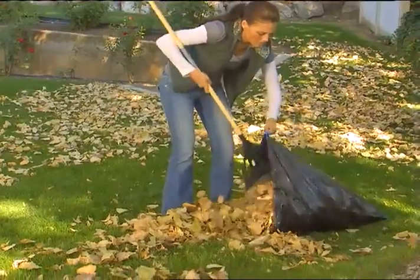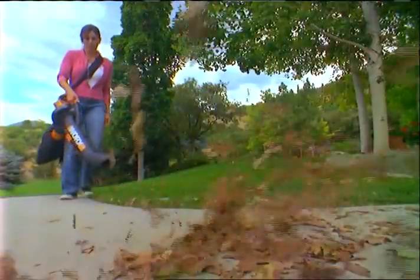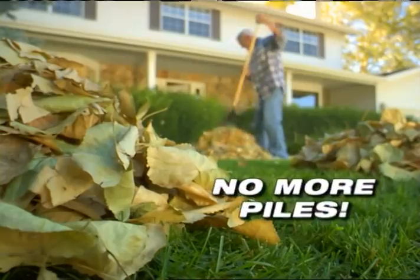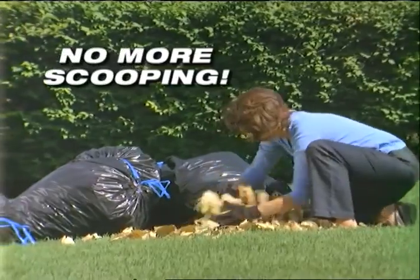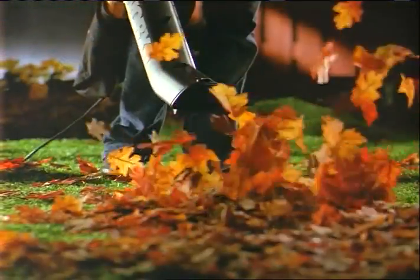In the past, raking up leaves was a time-consuming hassle. With the WORX TRIVAC, you can now clean up your leaves faster and easier than ever before. There's no more raking, no more piles, no more bending, no more scooping, no more hauling bag after bag to the curb. The WORX TRIVAC eliminates all of that.